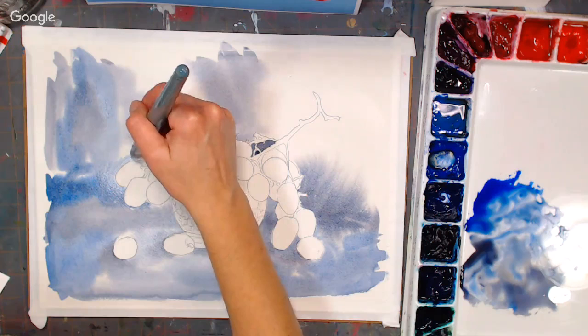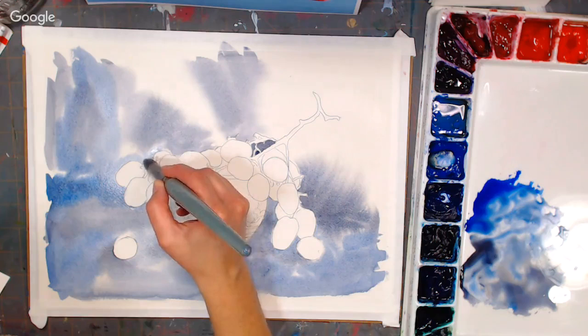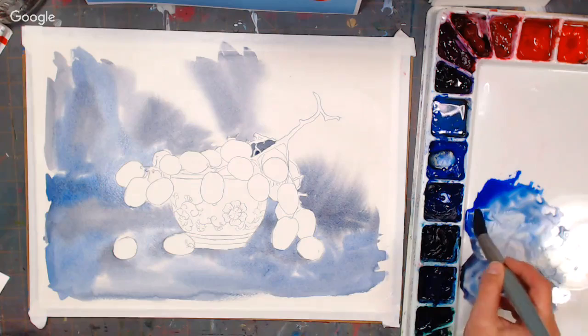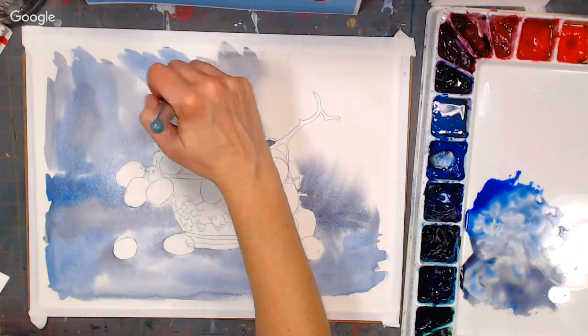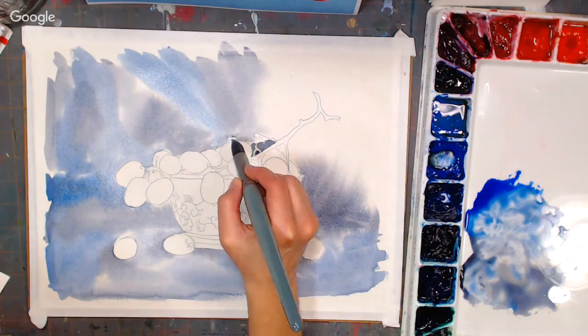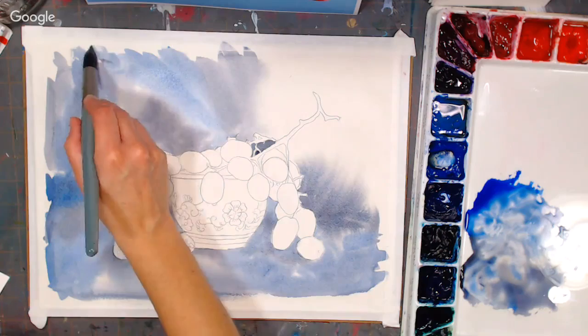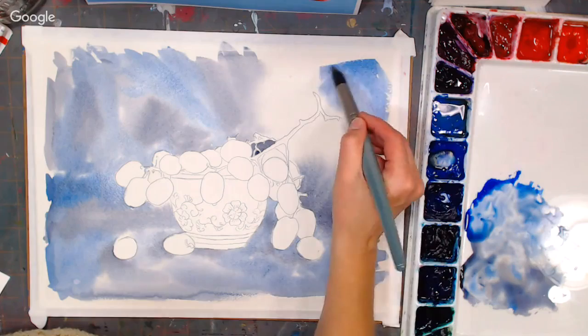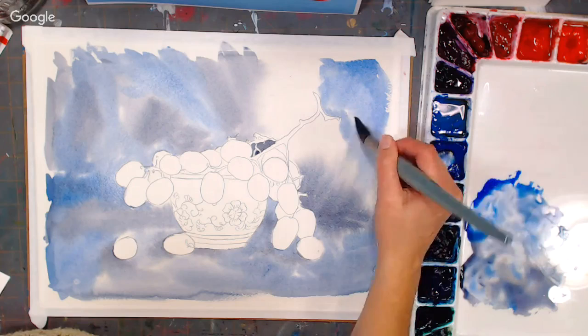Starshine Soldier asks: has anyone used the Caran d'Ache small marker tip water brush and what would it be good for? I have their larger tip one. It would be good for anything with detail — like coloring stamped images, or anytime you want to bring water with you without a water bucket, like if you're painting plein air. They tend to be more expensive than other brands, but good quality. I prefer the medium to large tips myself, but if you like a small brush it'll probably work for you.